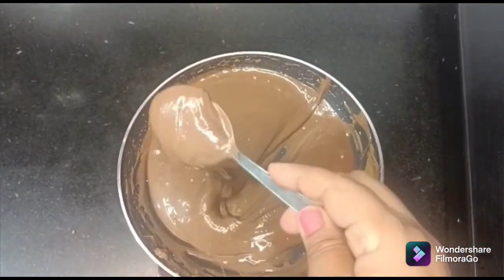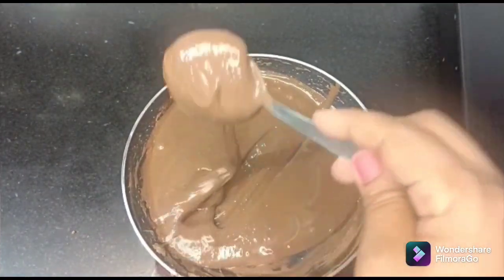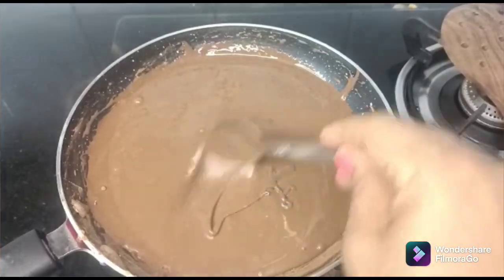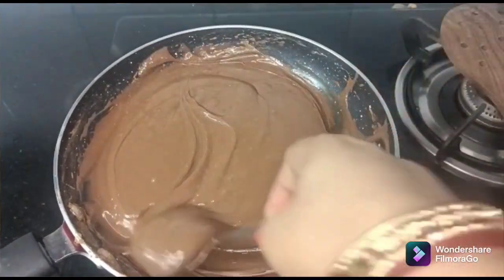Now let's mix it well. Look how much chocolate colour is made — this is very chocolatey and very tasty burfi. Now I will put it on the gas on slow to medium heat for 5 to 10 minutes.